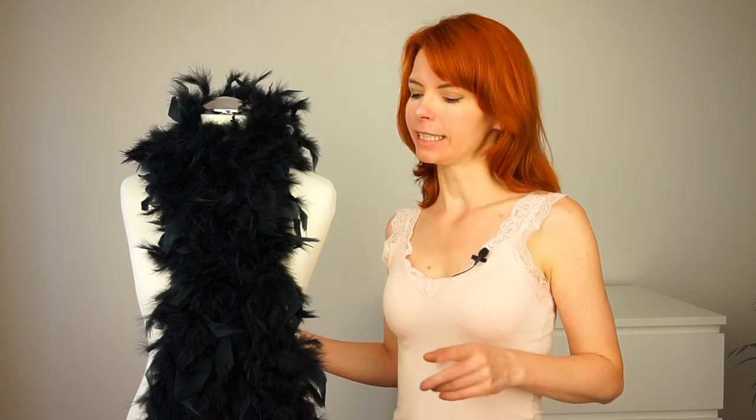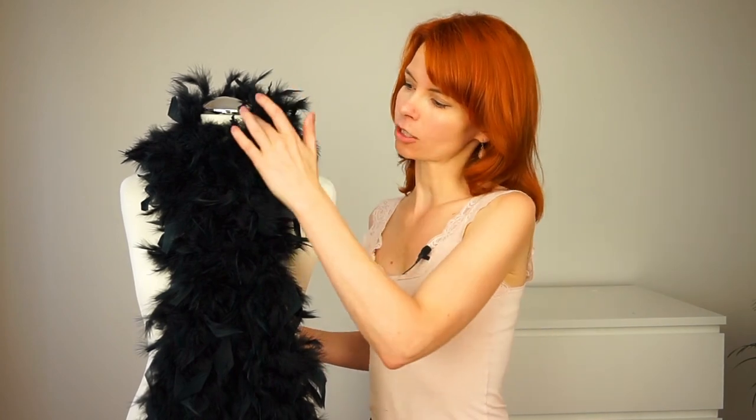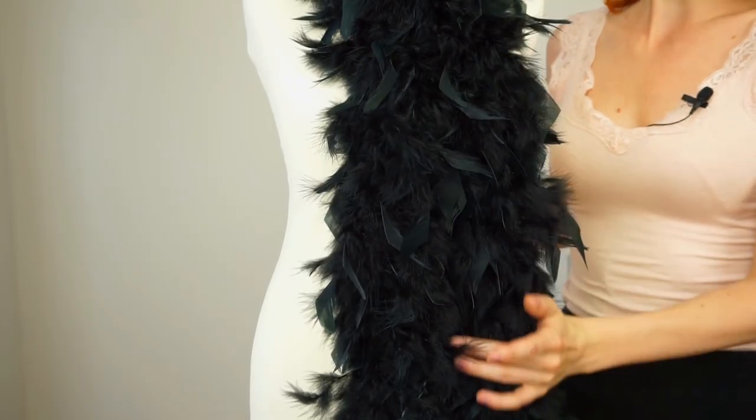So first let's take a look at the cheap feather boa. This feather boa I bought for about ten dollars in the carnival store. It comes in so many different colors, so I chose the black one. It is 74 inches long and it consists of turkey feathers.